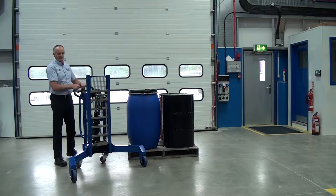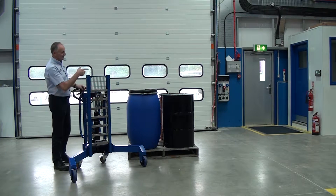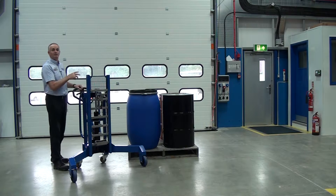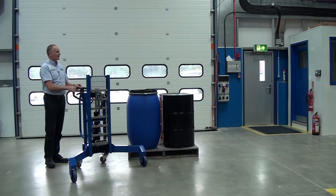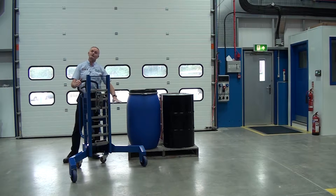You pump the handle at the back and it raises the drum gripping head. The drum is gripped between the jaws and we can change the settings so we can pick up drums of different types — like the egg-shaped drum, the steel tight head, the open top, and also different sizes.